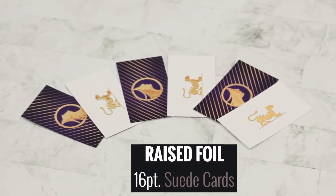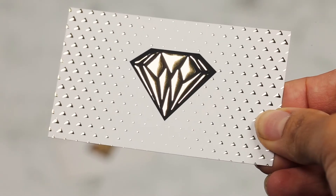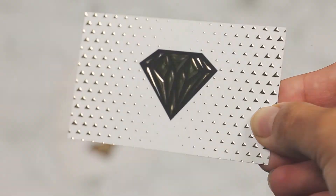Smooth. Sharp. Vivid. Innovative. Introducing the uniquely elegant raised foil on suede.